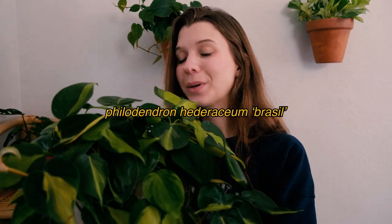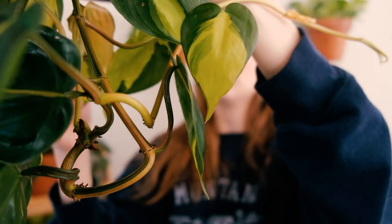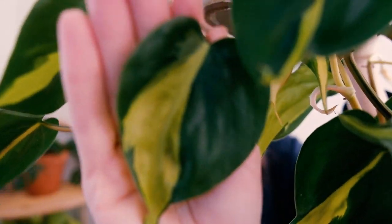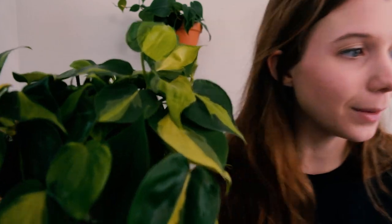This is my philodendron brazil. This is legitimately one of my favorite plants, particularly one of my favorite plants that you can find at a very affordable price. I just find that the variegation is so beautiful — look at how pretty and varied it is. Every single leaf is completely different, and you have the potential to get some really beautiful peachy stems and really big leaves depending on the way that you grow it. I actually have a second philodendron brazil, and it's just a testament to how much they can vary from plant to plant.